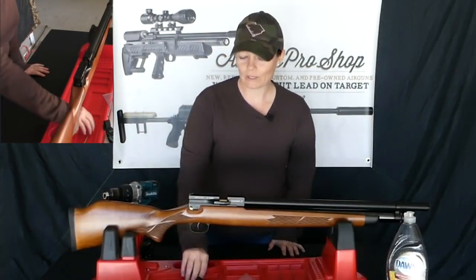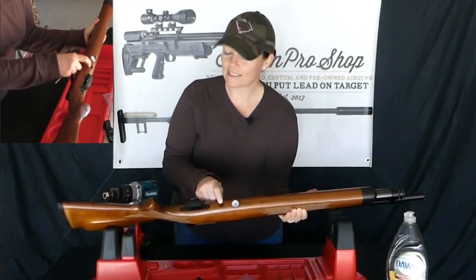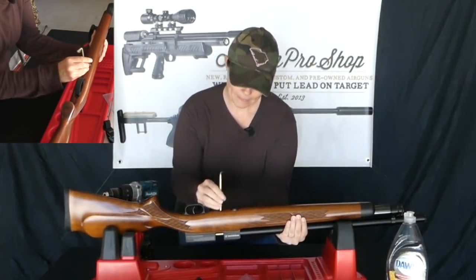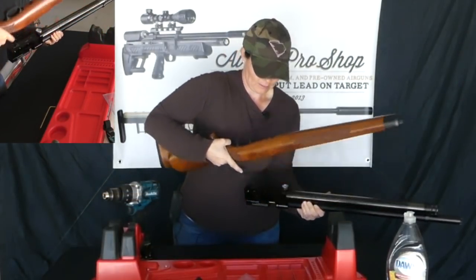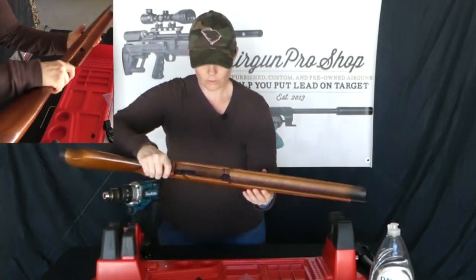First what we're going to do is take the action off. All it is — you'll need an Allen wrench, and it's one Allen screw right here underneath. Pretty simple. It slides right out. So I'm going to set that to the side, and then make sure I get my screw so I don't lose it.